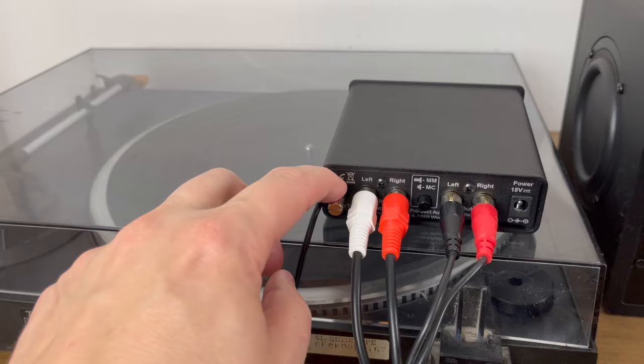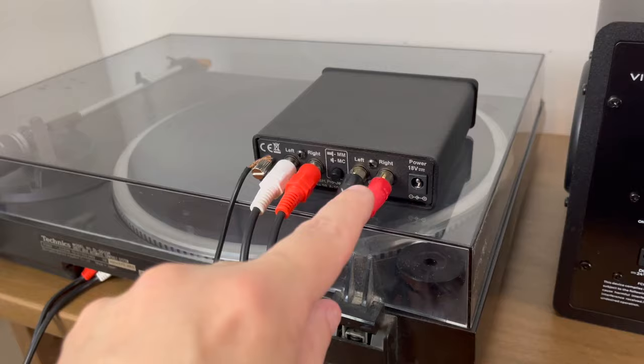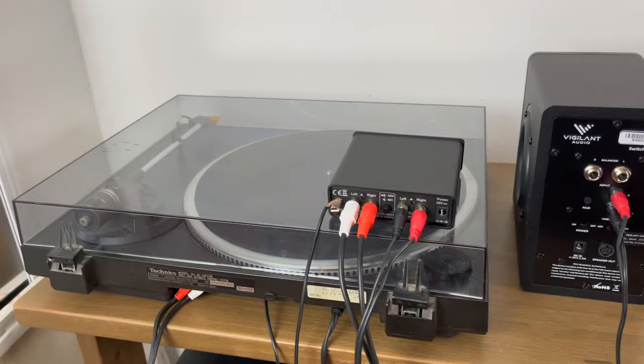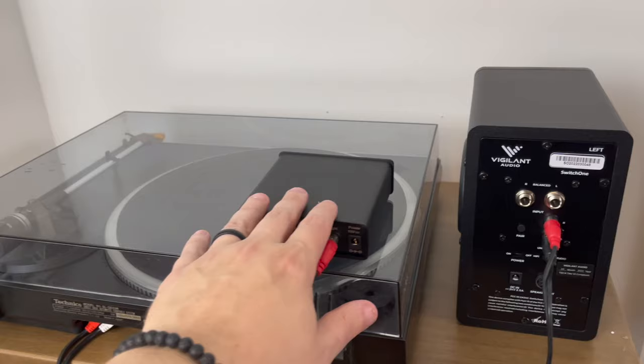Then you're going to take another pair of RCA cables and connect them to the output of the external phono preamp. Take those cables and connect those to your powered speaker. Your turntable signal is now being sent through the external phono preamp, which will boost the signal to be loud enough to be played by your powered speakers.